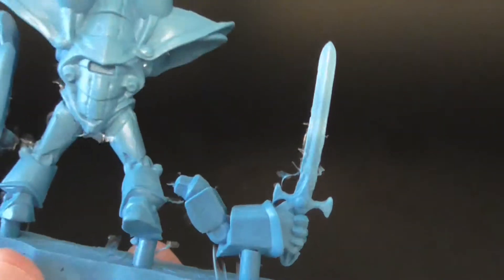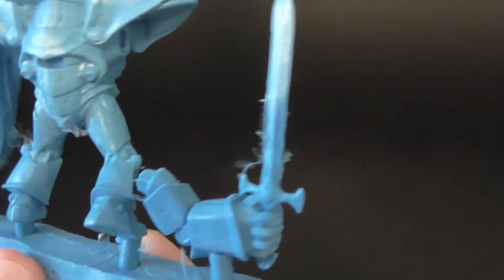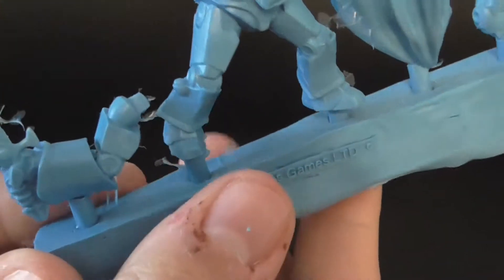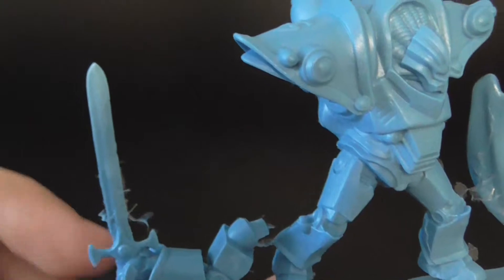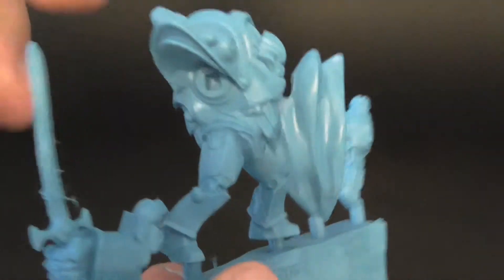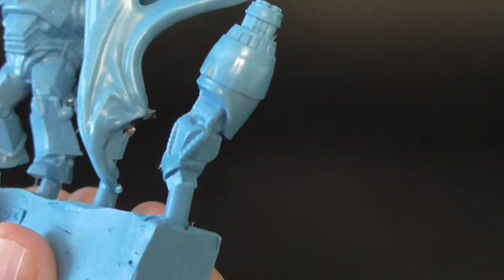Here we have his one arm with his broadsword. The arms aren't the most exciting things — they're just robotic arms. The sword's pretty cool. It's a little flexible, but not quite as thin as the Sacred Warriors.